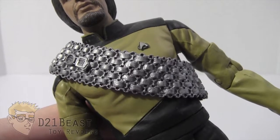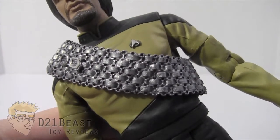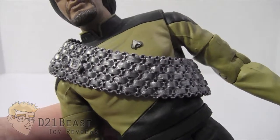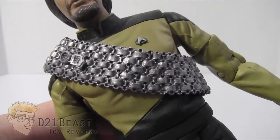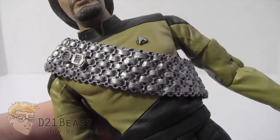The final accessory I want to highlight is Worf's sash, or Baldrick. This is an item worn by Klingons to showcase their house or lineage — where they come from. Honor and tradition are very important to Klingons, so Worf definitely wanted everyone to know he was from the House of Mogh, or that he was the son of Mogh. You'll see that's represented by these two pins sculpted on the Baldrick.